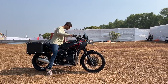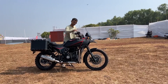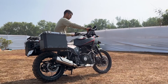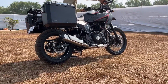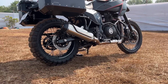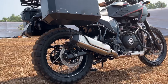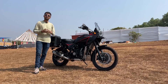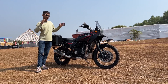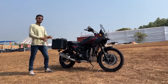Now that we are done with the ergonomics, let's hear its exhaust note. That's all we had to tell you about India's only Royal Enfield Himalayan 822cc parallel twin, by AutoEngina, with the bodywork done by Autolog Design.